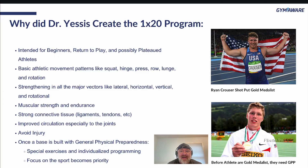This is my man Ryan Krauser — a gold medalist and world record holder in the shot put — but before that, this was him as a youth. To go from that to this, there are stages. General physical preparedness until you get to more specificity.